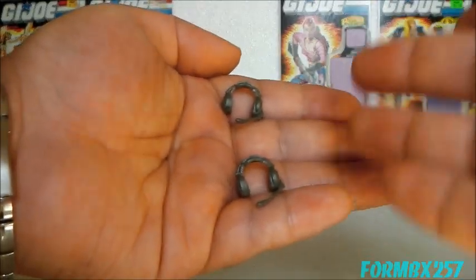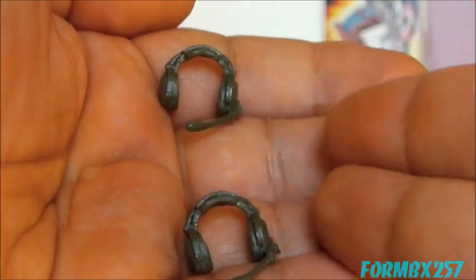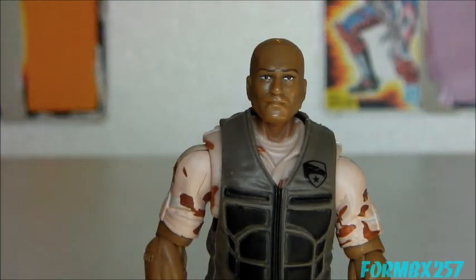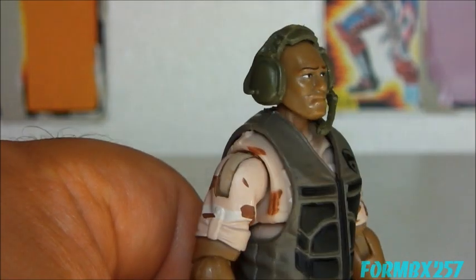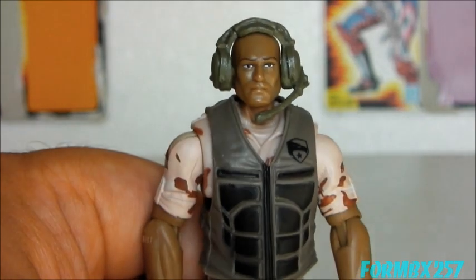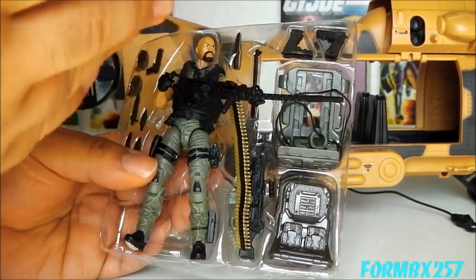The Eagle Hawk comes with a pair of spare headphones, so you can turn whatever figures you want into Eagle Hawk crew. Here I'm going to grab this borrowed figure, which is a Rise of Cobra Repeater, I believe. The headphones fit on him rather nicely — in fact, they almost match the vest he comes with, which is kind of why I chose him.